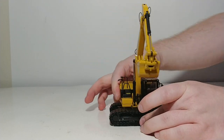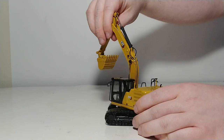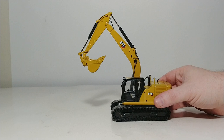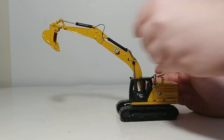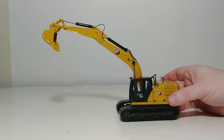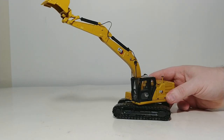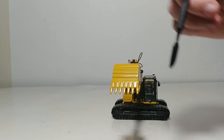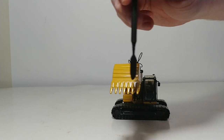Continuing on with the functionality: it will spin 360 degrees with no rocking. The boom will go up to here, which is very respectable. The stick will curl out to there, which is exceptional because there's no piston showing. The bucket will curl out all the way to there, which should be able to get all of the material out without an issue. There's some nice plating on the back with cutting edges, and this appears to be a seven-tooth bucket.